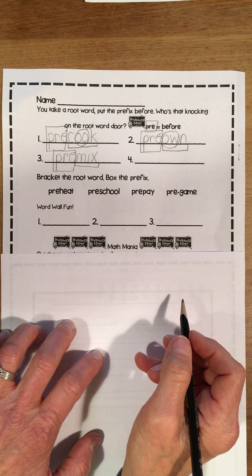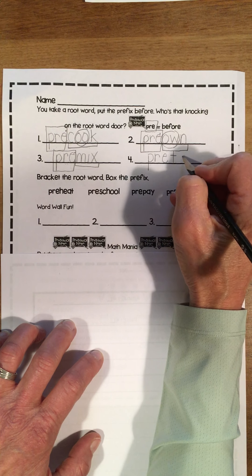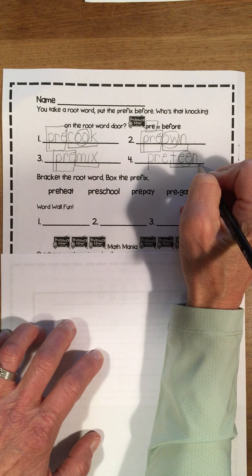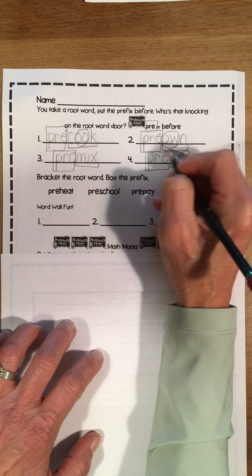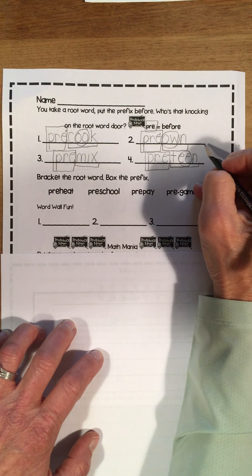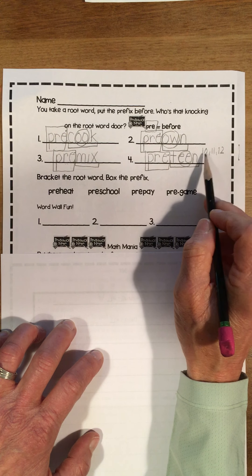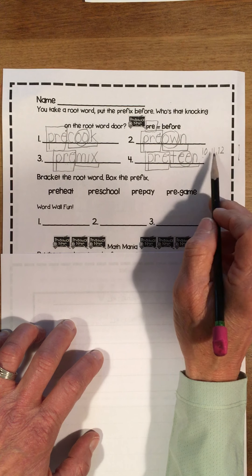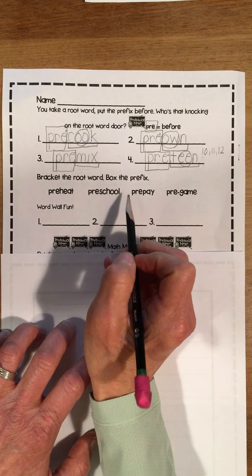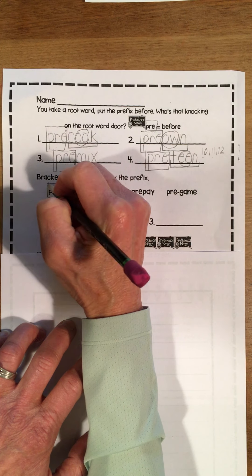Now let's write pre-teen. You know I need that P-R-E, then teen — teen has my party bees. I want to hunk and chunk. Teen is my root word. I'm going to box in pre. Pre-teen is before you're a teenager. I'm a pre-teenager — ages 10, 11, and 12 all start with teen. But we don't say ten-teen, eleven-teen, or twelve-teen. Pre-teenagers are before the teenage numbers. Let's bracket the root word and box the prefix.